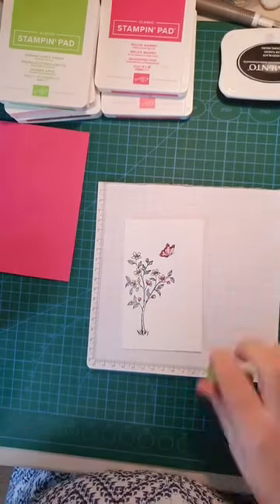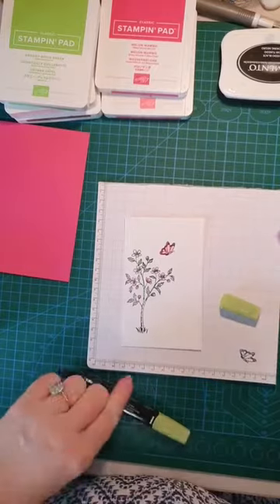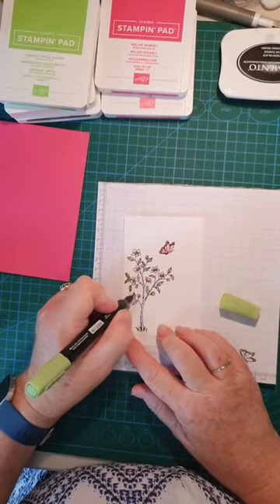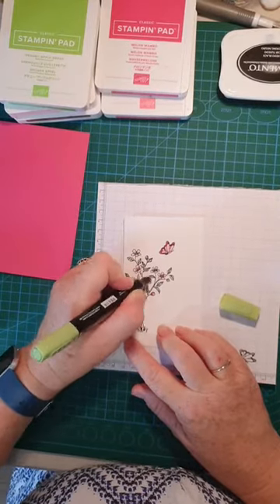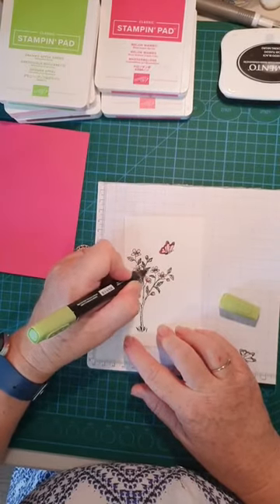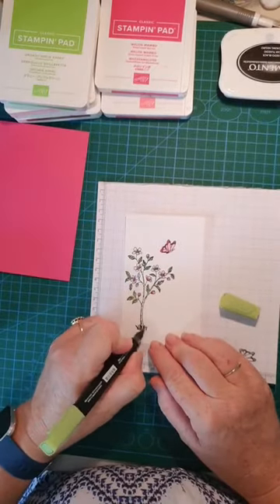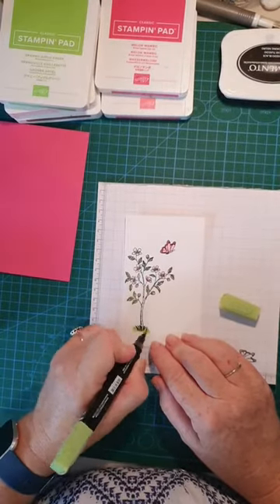Now let's use the Granny Apple Green — oh, I missed a bud! Because I'm not painting the whole thing, I'm using the fine tips. The leaves should only take one or two strokes. Nearly there — isn't this a quick card? I'm just going to put some highlight grass here just to add a little definition.